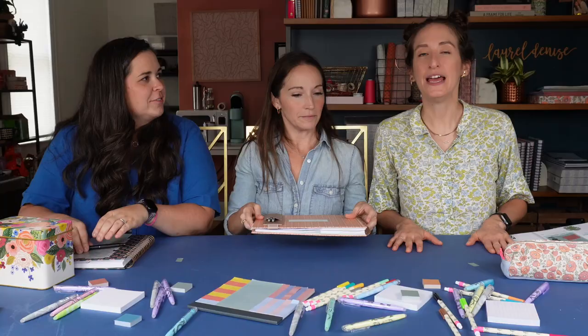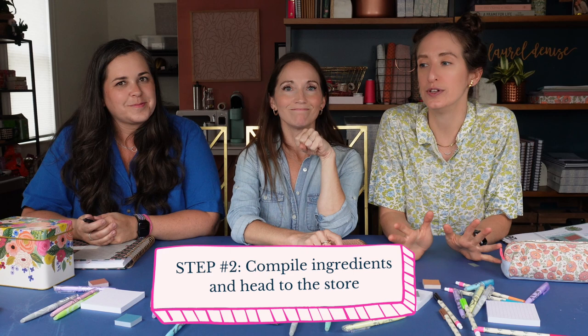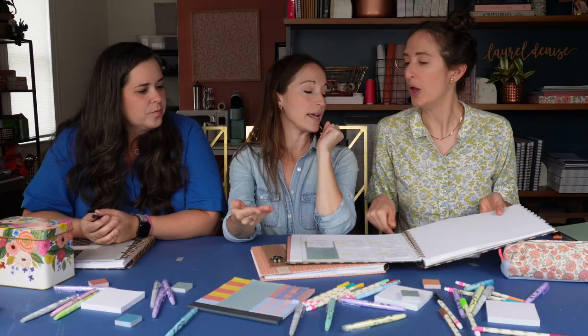Now we're on to step two — compiling your ingredient list and going to the grocery store. So many ways to do this. You can write it out like Nancy did. Five Dinners is really nice because once you pick your recipes they compile a grocery list for you — then you just check what you have, what you don't, and what you need to buy. Or you can just bring the printout they give. I also have an app I throw stuff on.